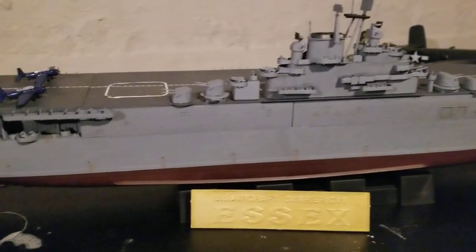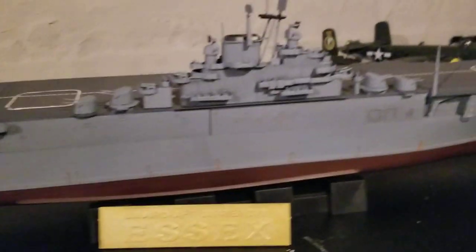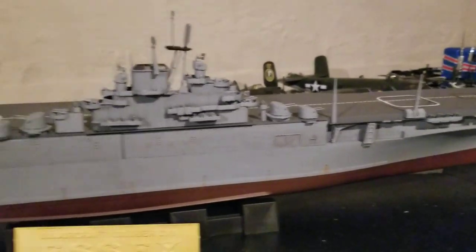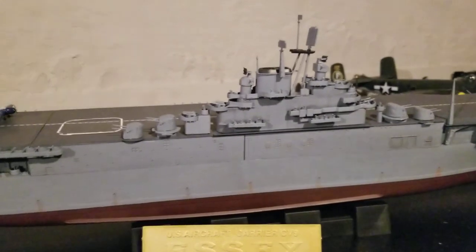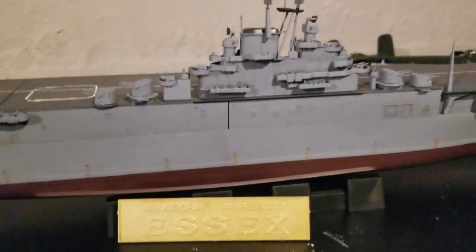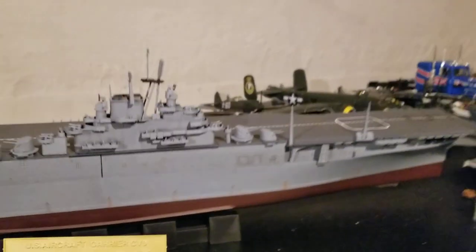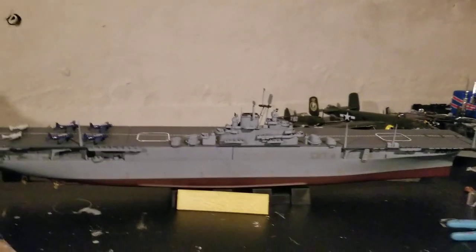A fun fact about the Essex: after the Essex was built, the Yorktown and all the other Essex-class ships could run on one boiler, unlike the original Essex. This one can only run on all the boilers — you can't just have a single boiler. But yeah, that's really it. Thanks for watching.